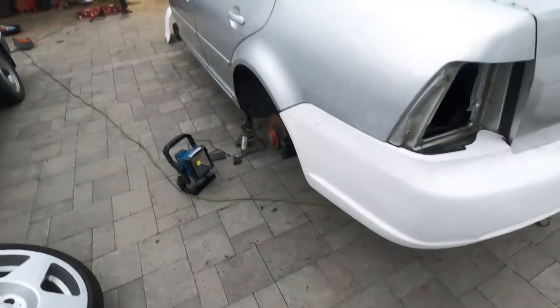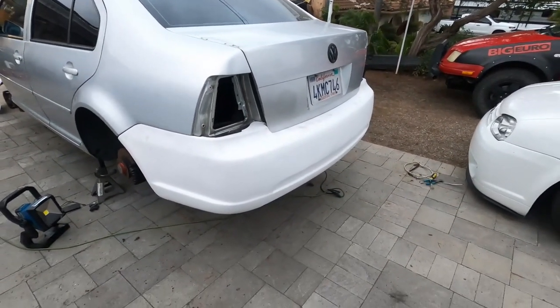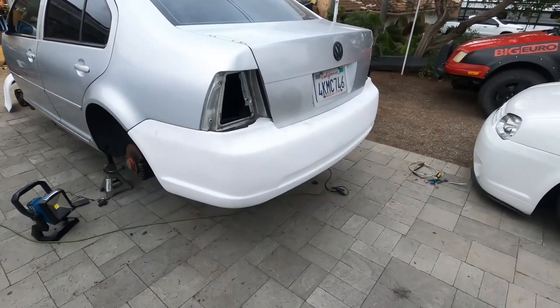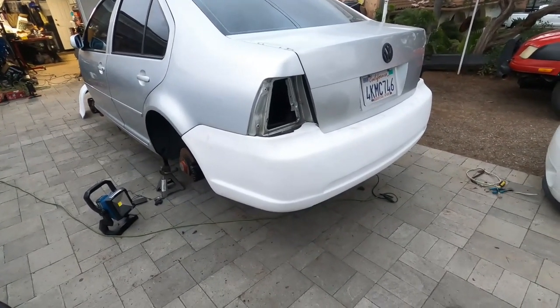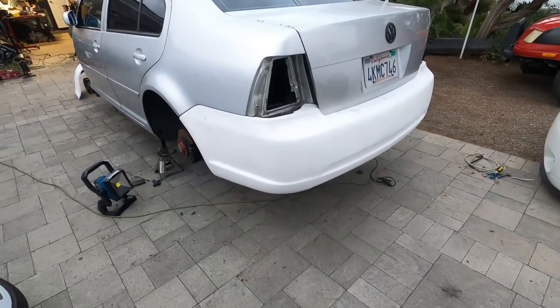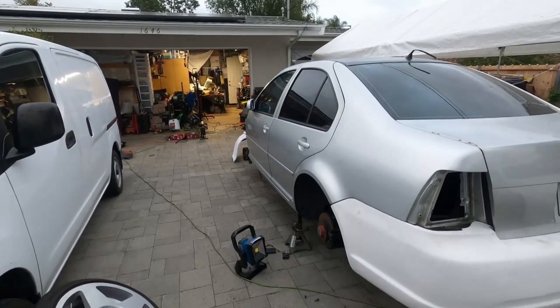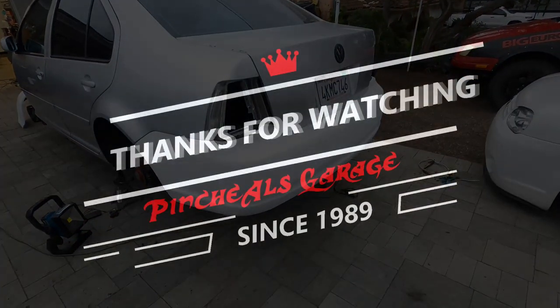That is pretty much the procedure for doing the Optiworks bumpers on the rear. I spent a total of maybe 30 to 40 minutes getting it to fit pretty much the way it fits now — which is not perfect, but it's pretty dang close. Just a little bit more work and it should look very, very good. Then we're going to work on the Bora R front bumper next, when we actually get some sunlight, because it is very cloudy right now and I think it's going to rain. So I'm going to get everything buttoned back up and be ready.